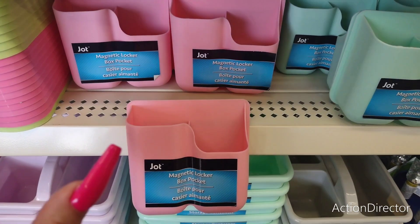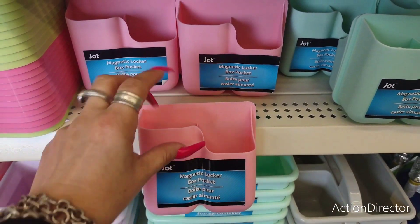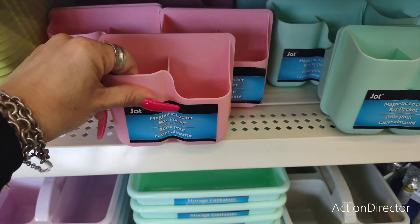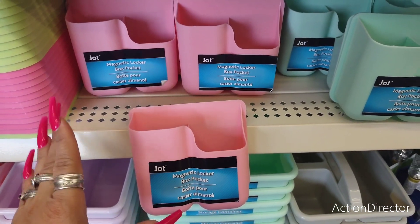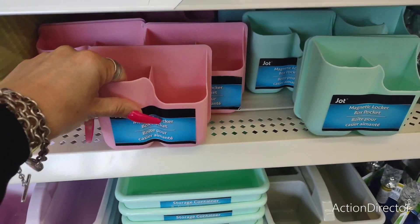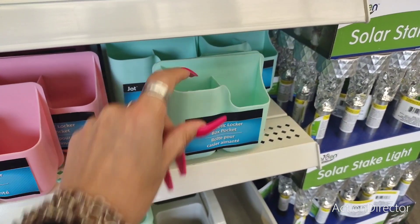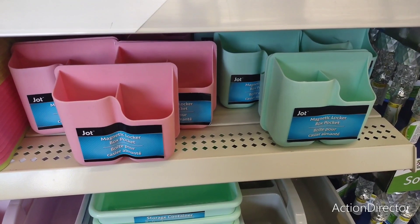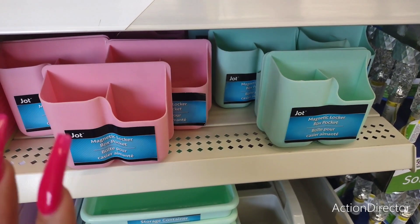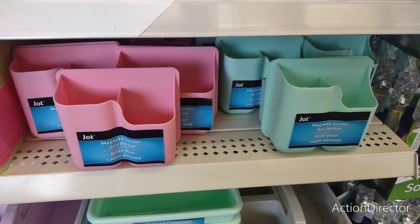If you want a pen or chip bag clips — whatever — this is great for the kitchen or putting on your dishwasher. It's a great storage item, more than just a magnet locker. I love how it comes in pink and teal — Tiffany teal. Totally a great find.